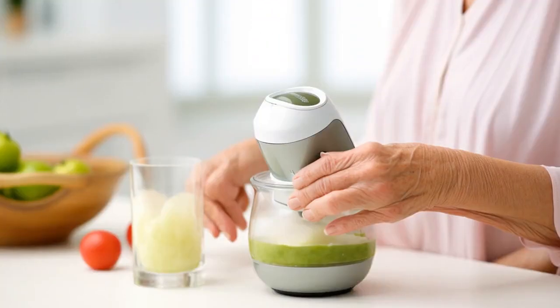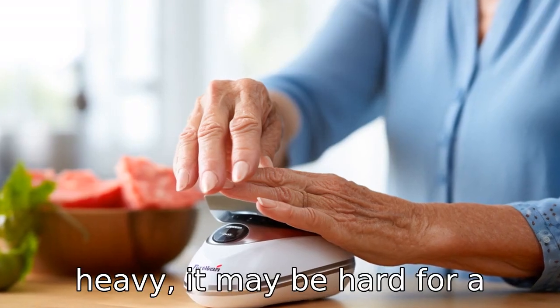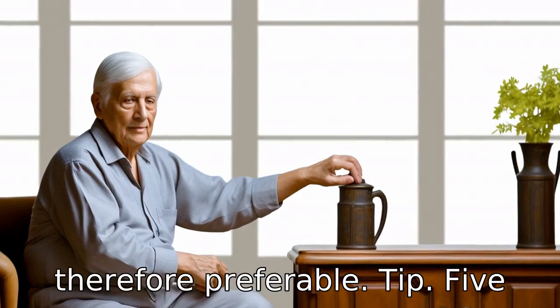Tip 4: Consider the weight of the opener. If the electric jar opener is too heavy, it may be hard for a senior to lift and operate it. A lightweight design is therefore preferable.